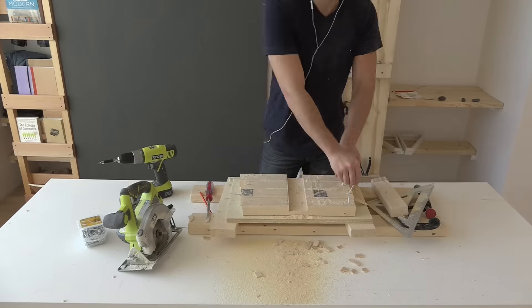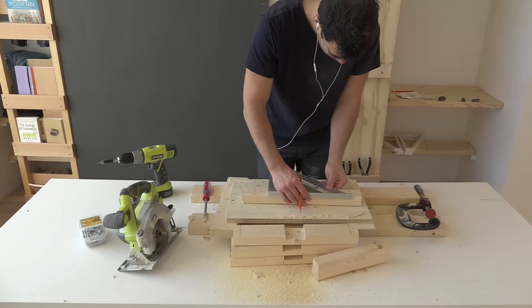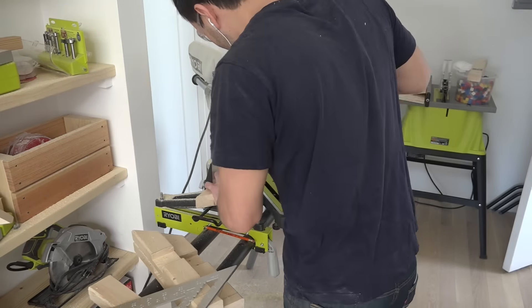After checking to make sure that the 2x3 fit in the recess, I drew 45-degree lines on all of these pieces. I then set the angle of my compound miter saw to 45 degrees and cut along the lines that I just drew.